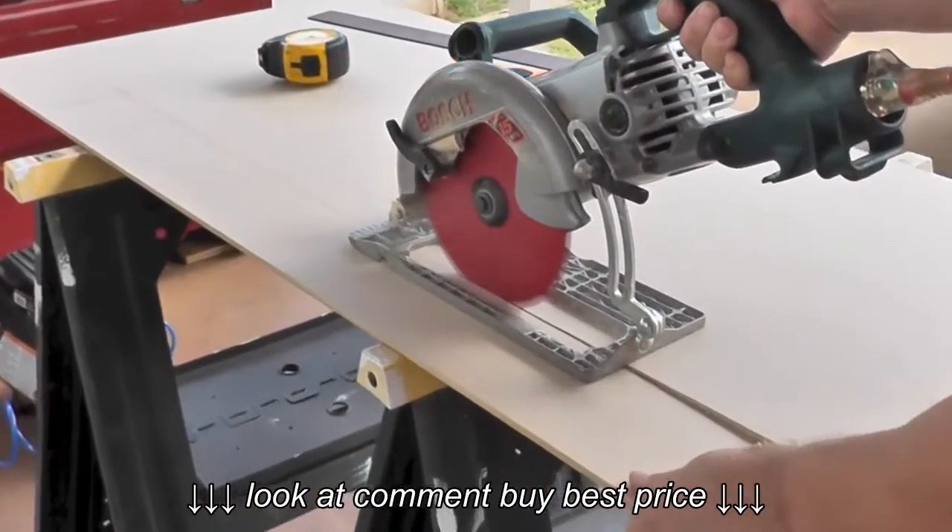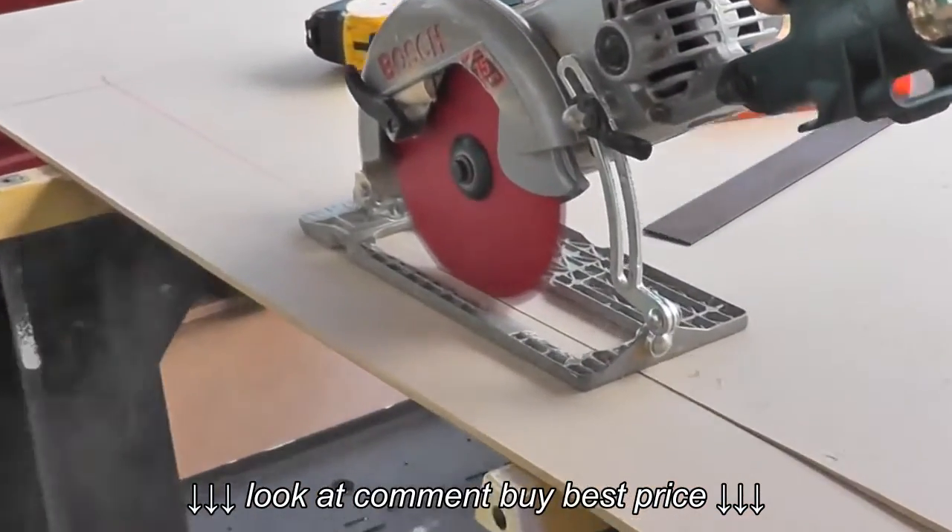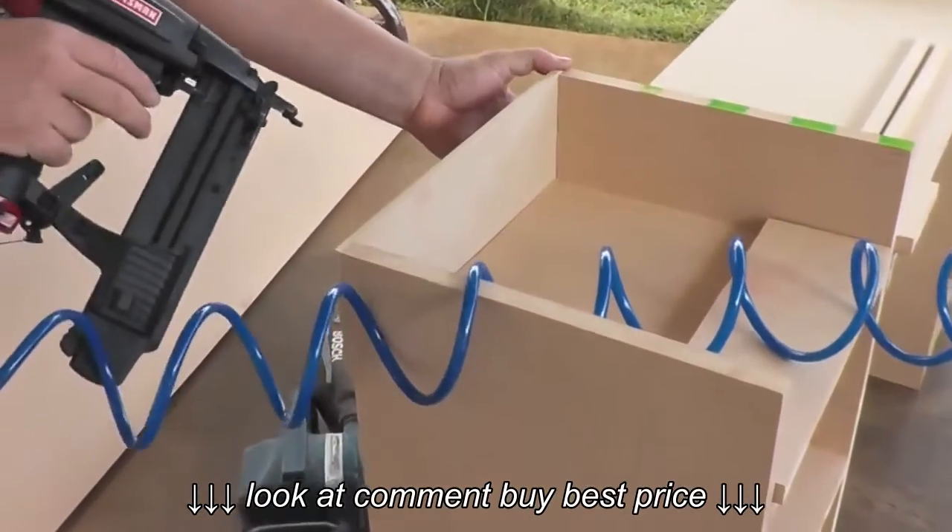To enclose the backs where the drawers were going to be sitting we used quarter inch MDF. Michael cut out the pieces and nailed them in.